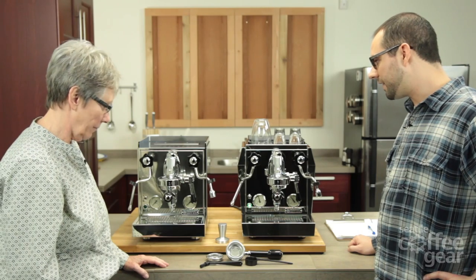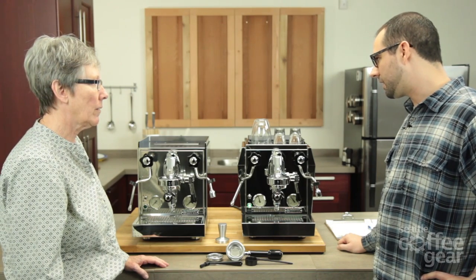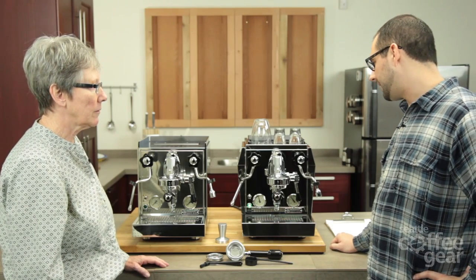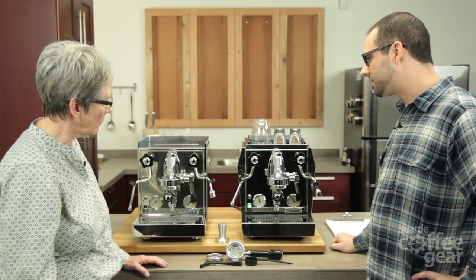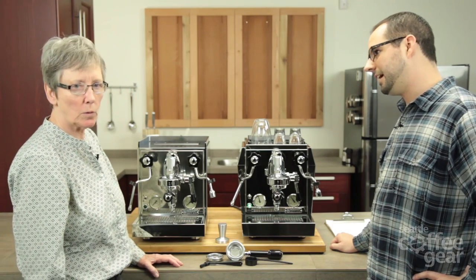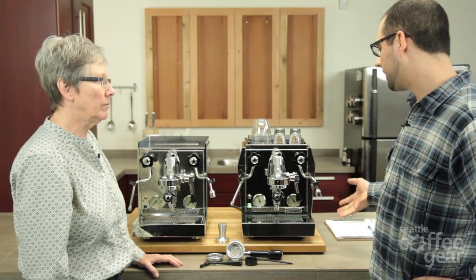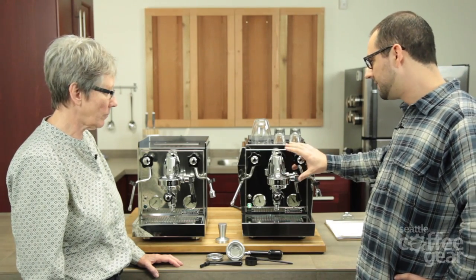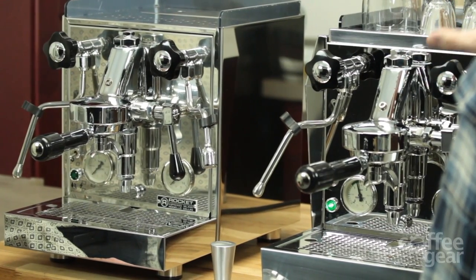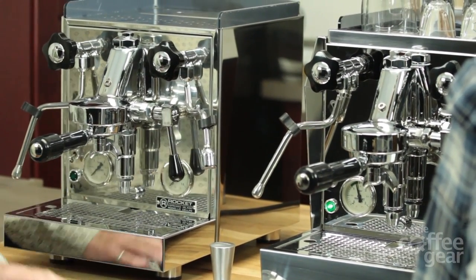Some of the Rocket standards that continue onto this V3 line are the copper boiler, which is insulated — it's a heat exchanger type of boiler. We have the 98-ounce water tank, which is great — that's a swimming pool. One of my favorite things about the Rocket is the E61 brew head and its thermosiphon system, and how it has the ability to really efficiently heat the brew head. It keeps a constant temperature.